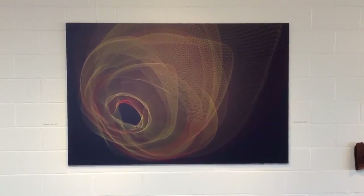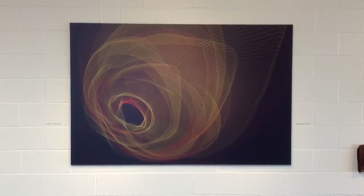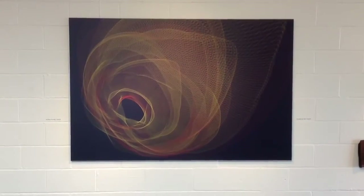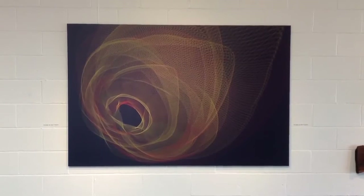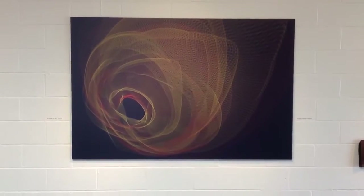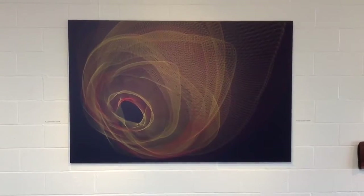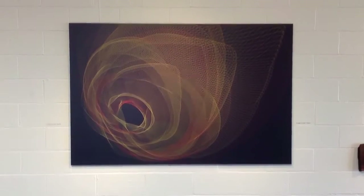This is an aluminum print that we printed for Daksh Sahani. He actually has this in a gallery in Culver City. This is his first show and we actually printed this last week, in our UB flatbed printer. It's actually a 48 by 72 inch piece.